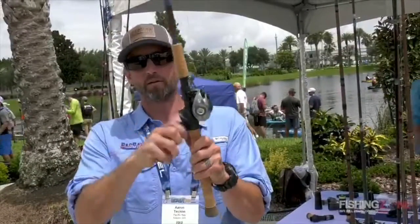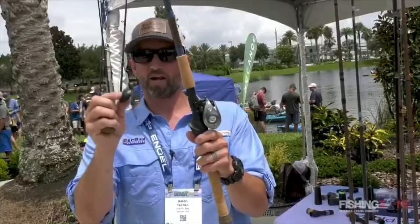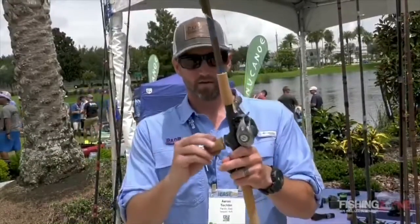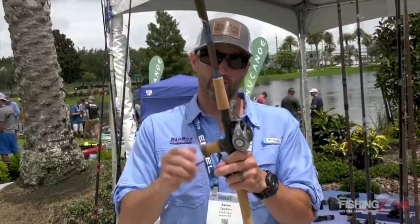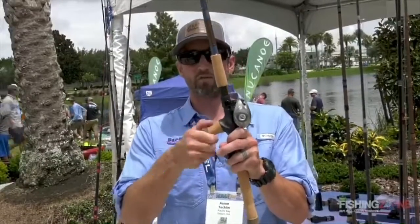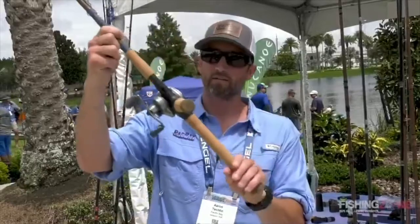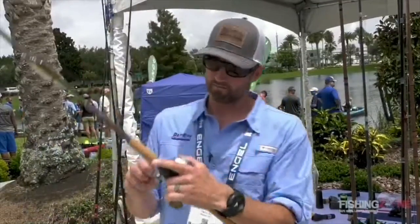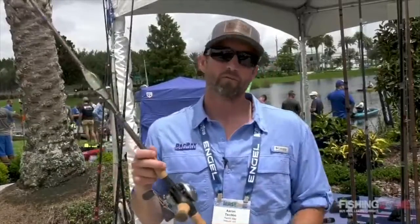Here's the cool part: after you're done fishing that way and you want to throw on an A-rig, a crankbait, a bigger swimbait, or you're just fatigued and need a little relief, you screw in one of our many ergonomic palm handles and you can fish all day in comfort. This thing is awesome.